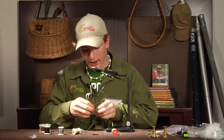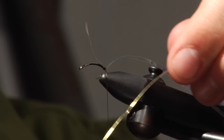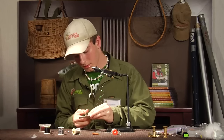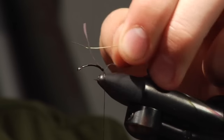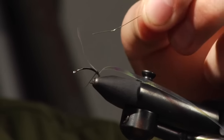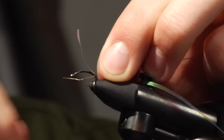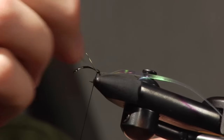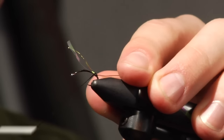Then we're going to tie in a little bit of this gold wire — just a soft gold wire, number 30. Tie it in and leave a tag as well.